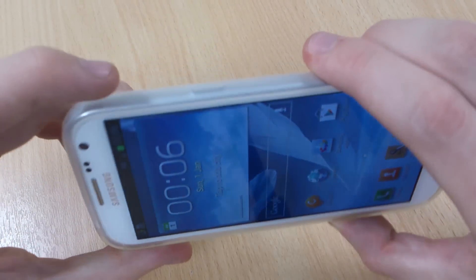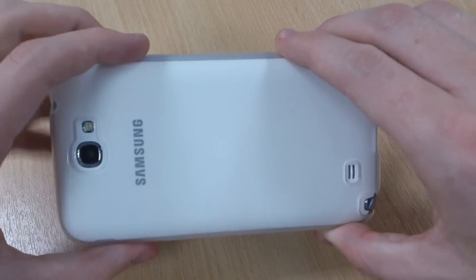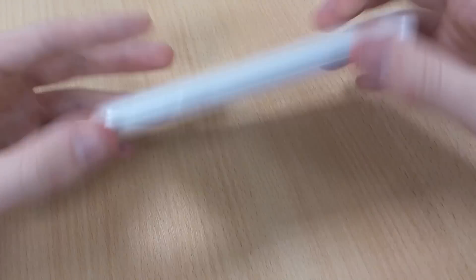It's a really nice case, really durable. It'll give all the protection you need against scratches, and the case isn't going to pick up scratches easily. And because it's slightly flexible, should you knock or drop it, it should remain safe. You've also got the added lip there should it fall face first.